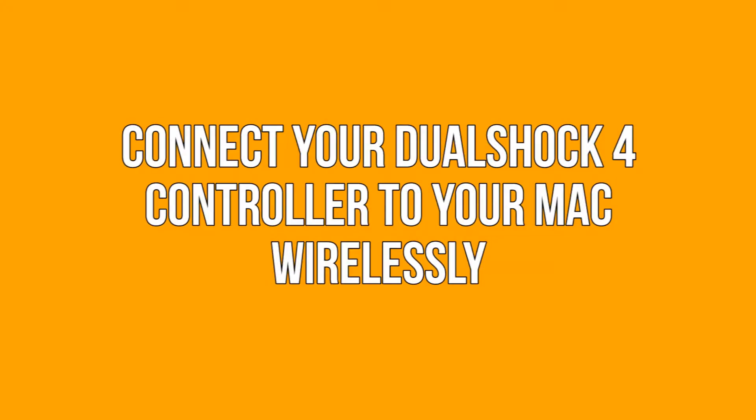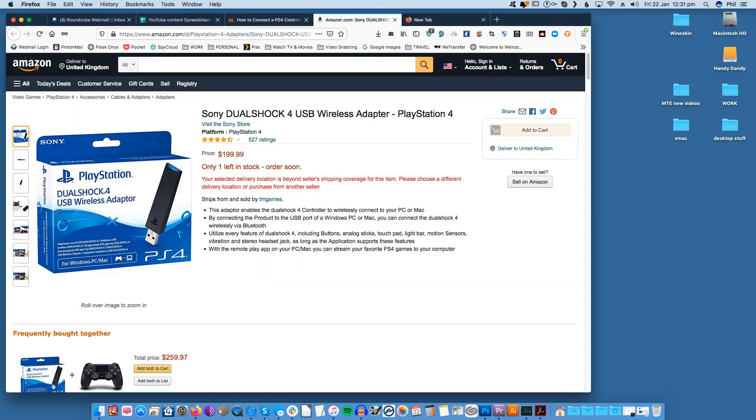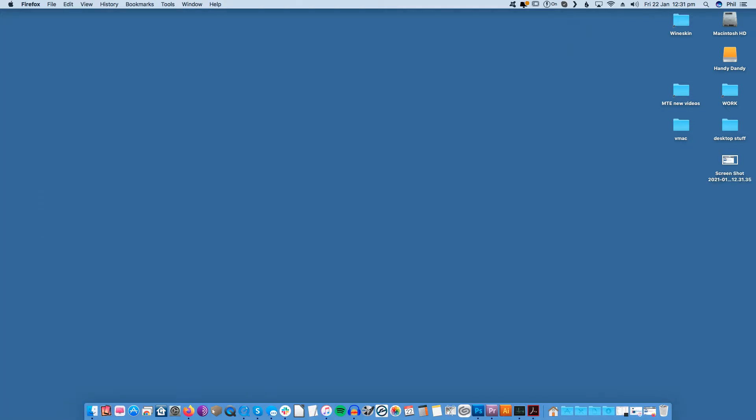Connect your DualShock 4 controller to your Mac wirelessly. Once upon a time Sony manufactured and sold an official PC adapter for the DualShock 4 controller. You can still get your hands on one today, however it is discontinued and runs to more than the controller itself. Fortunately there's a way to connect your DualShock 4 to your Mac using nothing more than its built-in Bluetooth, which doesn't require any additional hardware and won't leave you contending with a tangle of cables.